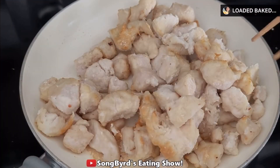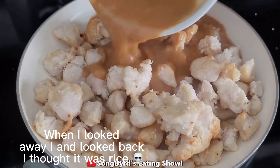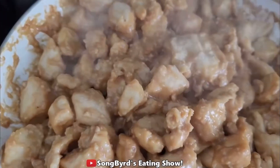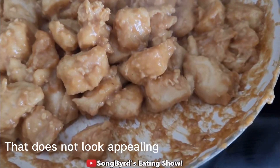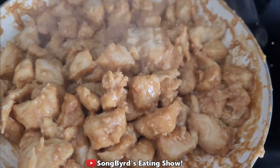Cook your chicken over some oil for about four to five minutes until done. Then continue to cook it for another four to five minutes as the sauce thickens, making sure to get all the chicken coated. After about five minutes the sauce should be thickened and coating the chicken. Garnish with sesame seeds and green onions and it'll be done.